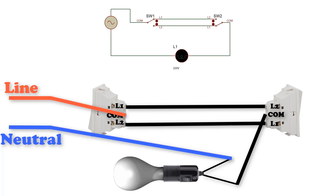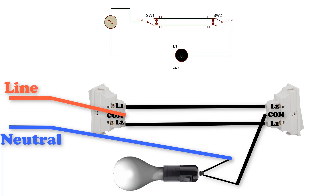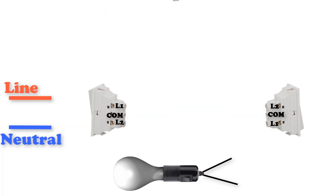We are good to go now. In this case no current will flow to the lamp. Changing the state of any switch will let the circuit close and the lamp will be illuminated. Changing the state of any switch will open the circuit again and so on. Let's try another method to do the same work.